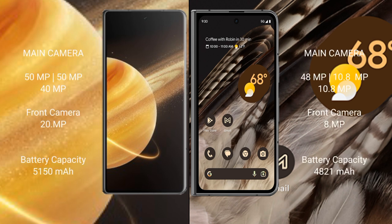The Honor Magic V3 features a triple camera setup: 50MP plus 50MP plus 40MP, and a 200MP front camera. The Google Pixel Fold has a triple camera setup: 48MP plus 10.8MP plus 10.8MP, and an 8MP front camera. The Honor Magic V3 has a 5150mAh battery with 66W fast charging support, while the Google Pixel Fold has a 4821mAh battery with 30W fast charging support.